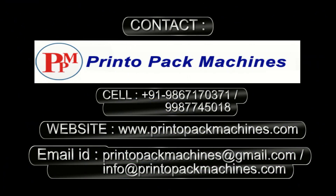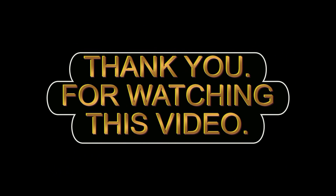For further information and inquiry please contact on these details. Please like this video and subscribe to our channel for more videos like this. Thank you for watching this video.